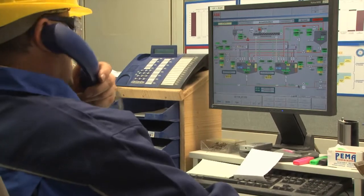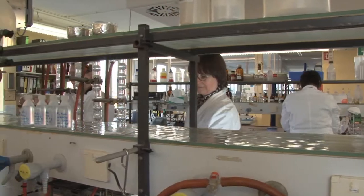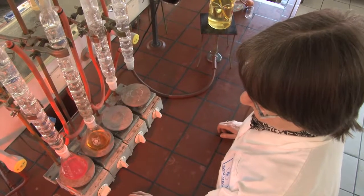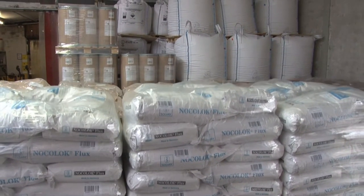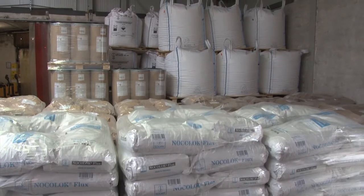The process is precisely regulated and controlled. Production samples are continuously analyzed for quality in the laboratory. Under the brand name Nocolok, the flux is delivered in various containers to customers worldwide.